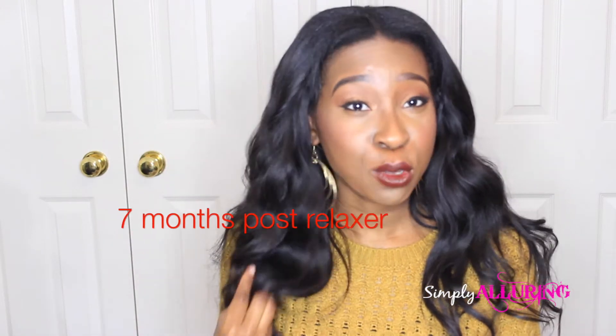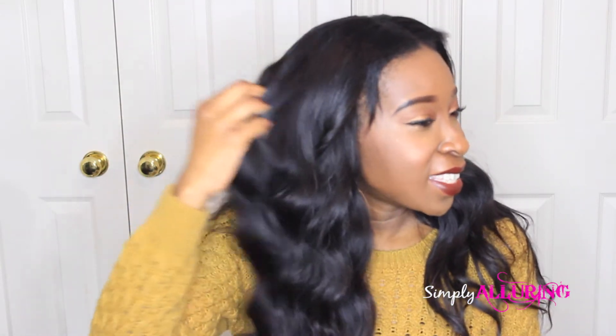In terms of blending, I'd say the hair blends really well with my hair. Right now I'm currently 7 months post relaxer, so it's not as sleek as it could be, but in general it blends really well.